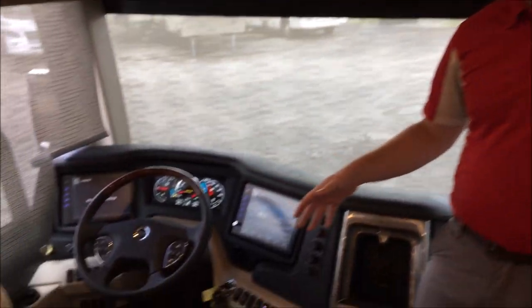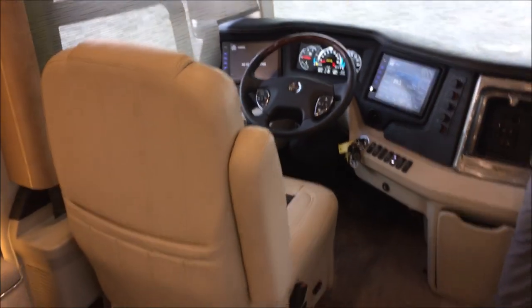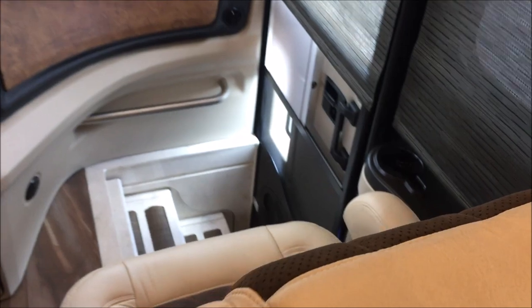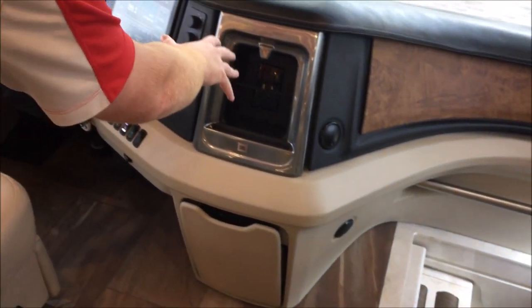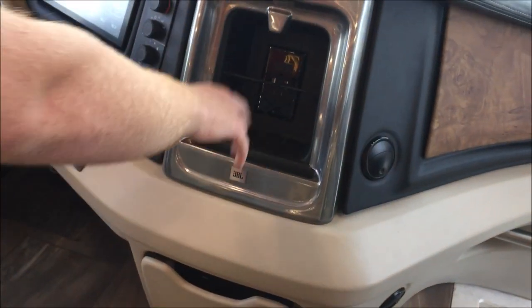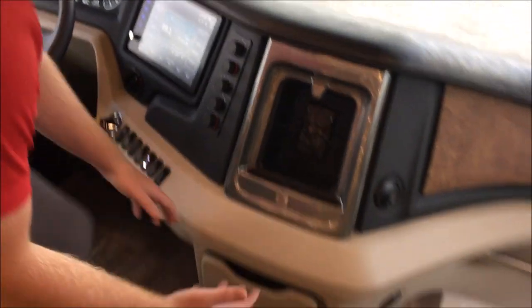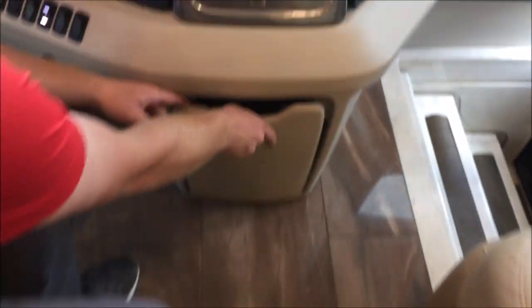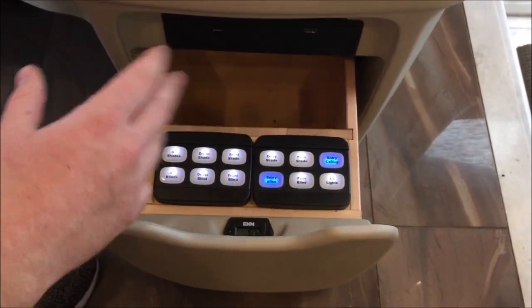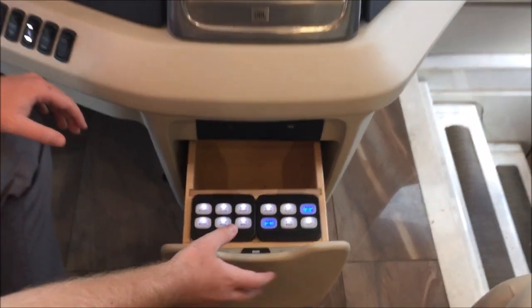Starting on the inside of this coach, I'll start up front. Both your captain's chair and passenger chair will be heated and cooled, and both of them will massage. Up front you're going to notice tons of plug-ins for your phones, iPads, anything — all right up in here with a net to hold them, making it super easy on your driver and passenger. All your shades and blinds will be right there tucked in nice.